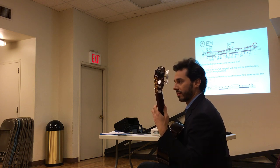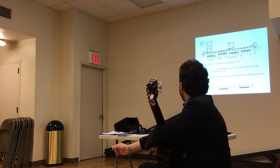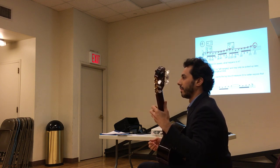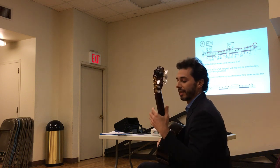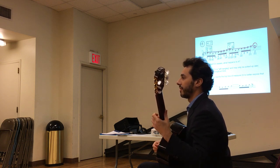Remember that passage. So if you play the red circles there, it's... Right? So if you choose the blue fingering, you're going to hear that for sure. Listen. It's very clear.